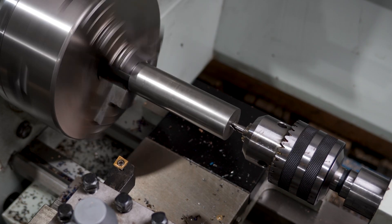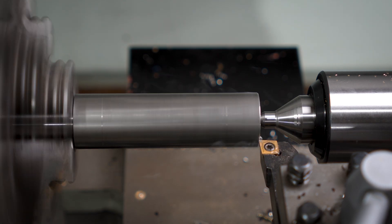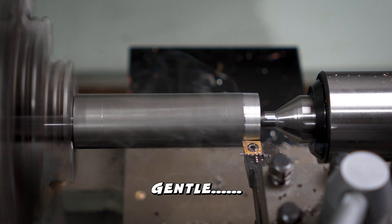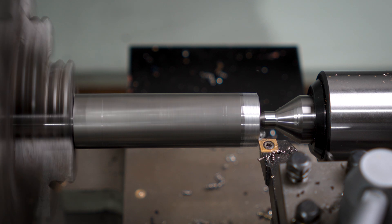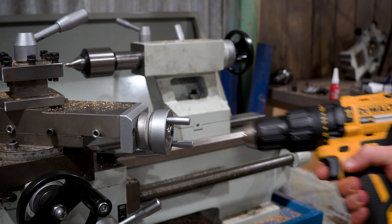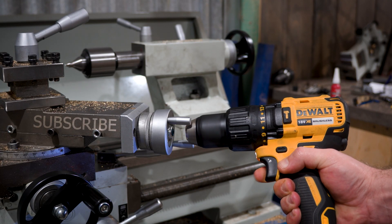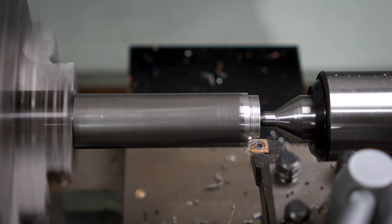Then a center drill for some tail support, lock in the live center and get to cutting this taper. Tapers are a whole other thing I'd like to make a video on, and this is my first go, so be gentle. I've set my compound angle based off a different taper I have lying around and dialed it in. I should have taken the time to attach my drill to the compound slide for this cut - apparently I didn't have the right socket, which would have made the surface finish a lot cleaner, but such is life.